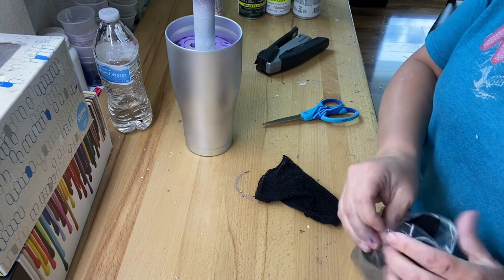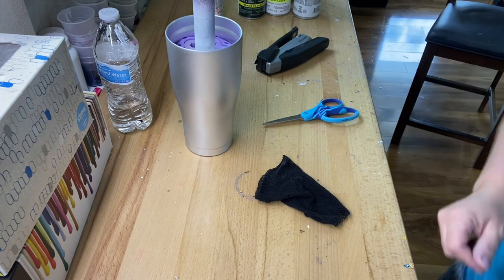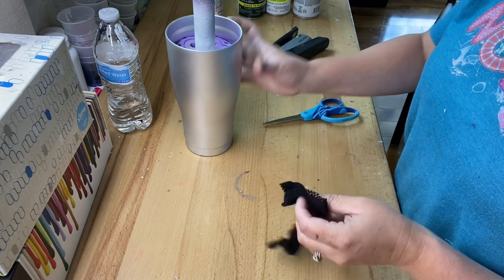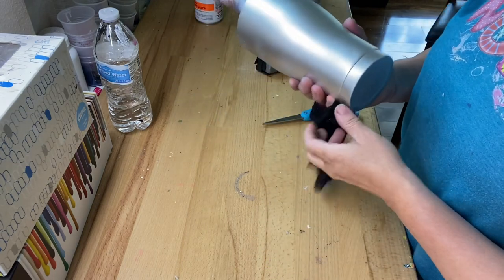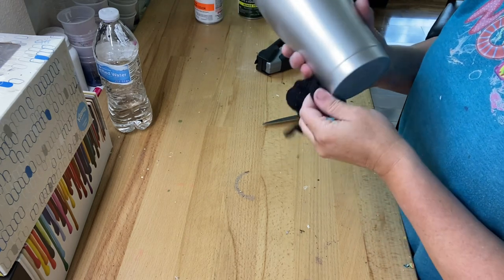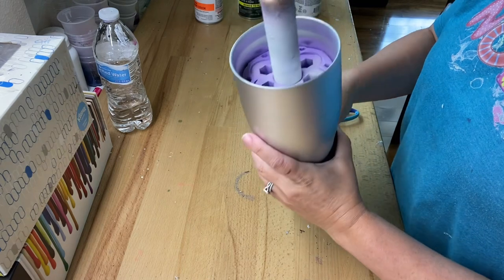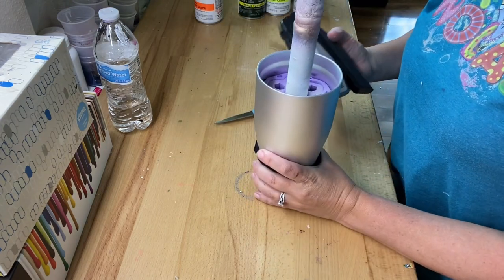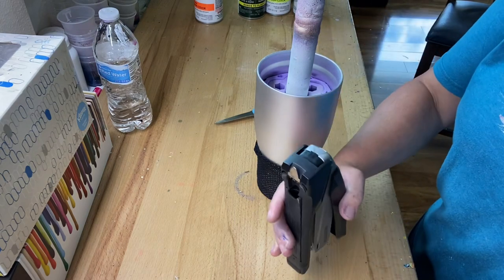I'm going to put this away and I do reuse these stockings. I find I could get maybe three or four uses out of them after they dry. I take them and just kind of pull them apart and it releases all of the dried-up spray paint. So this is how we're going to put this on — I use staples. I do it this way so that I don't have a big old knot on the bottom and it's not pulled weird.